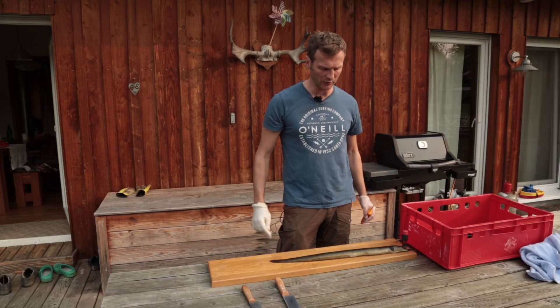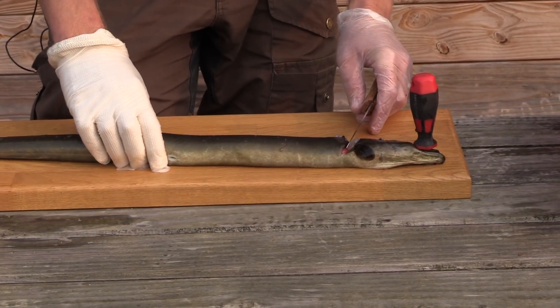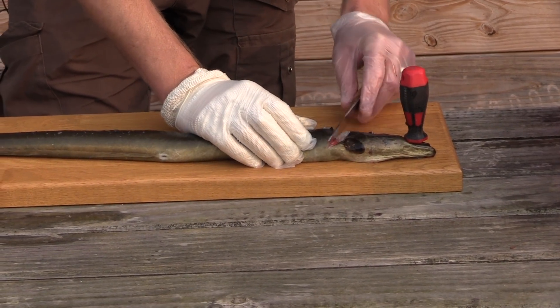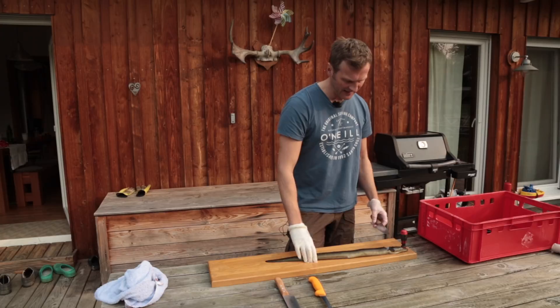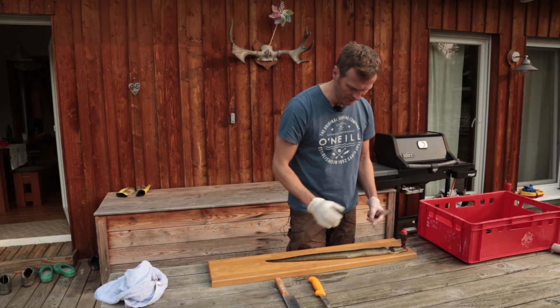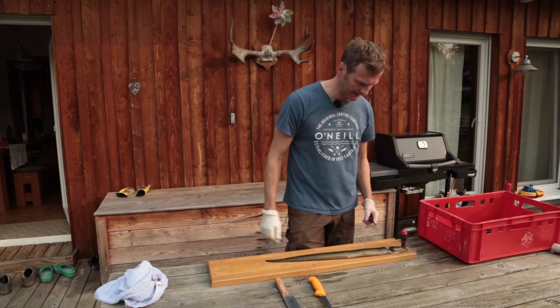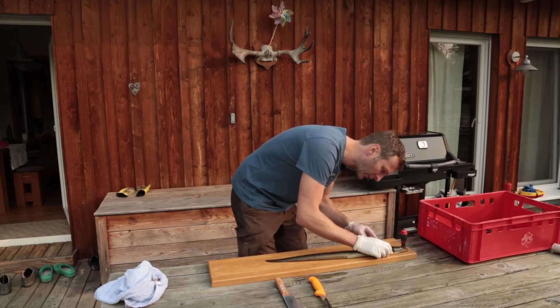Dann hat man schöne breite Stücke, die man sich auf den Grill hauen kann, oder den Fisch aufgeklappt in den Rauch hängt. Der erste Schnitt kommt also hinter der Brustflosse, quer bis auf die Wirbelsäule. Jeder, der schon mal einen frischen Aal zerlegt hat, weiß wie sich die Biester noch wehren können - nervenmäßig drehen die sich ja teilweise noch in der Pfanne wenn sie frisch gebraten werden.